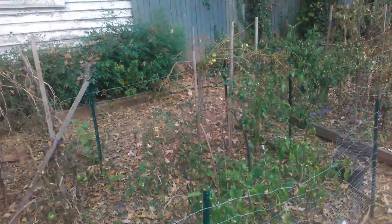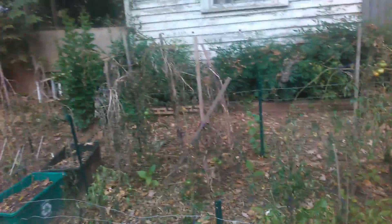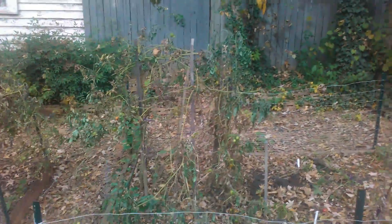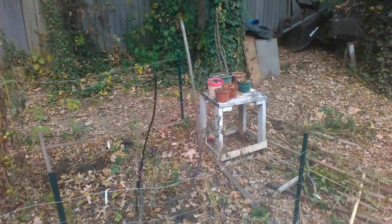I did get the peppers off. So it's looking real scarce. My tomatoes did horrible, peppers did awesome. My selection of where I put it could have been better.